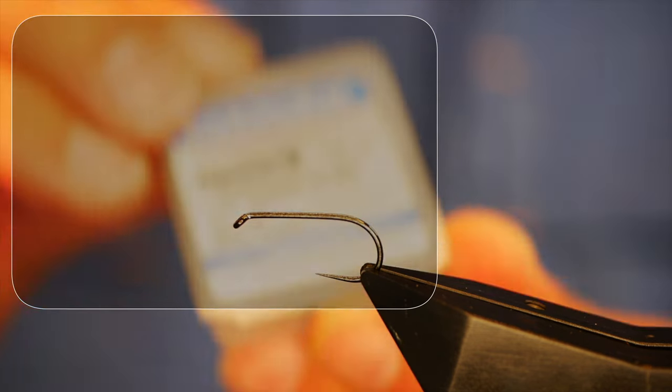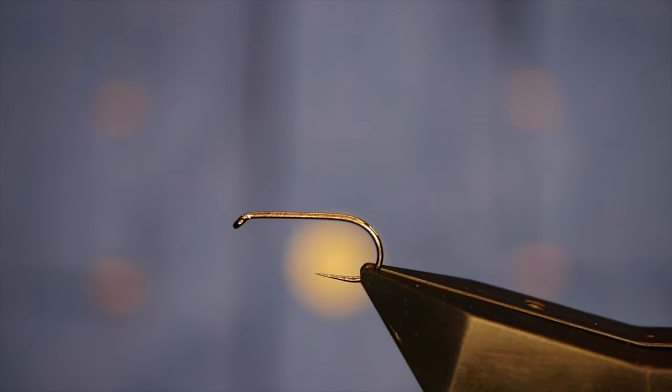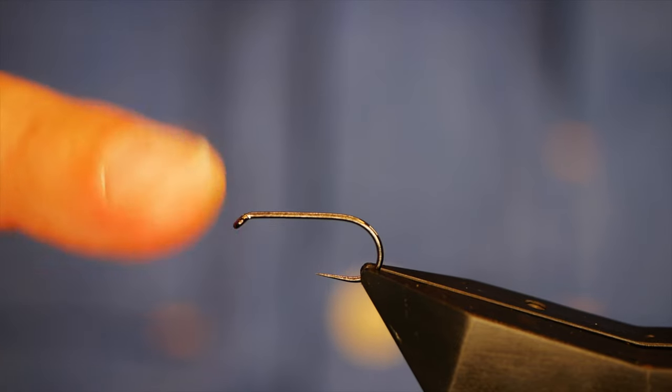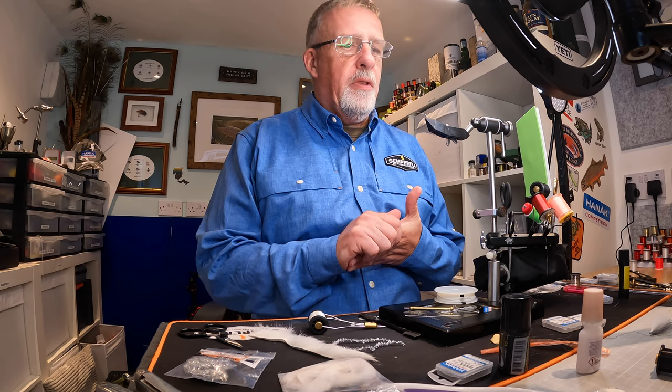The hook in the vise is a Hanak H200 barbless hook, size 8, on heavy wire and in black nickel. This hook is going to be my stinger — the hook that's going to be at the tail of the fly.